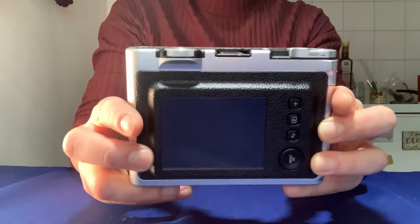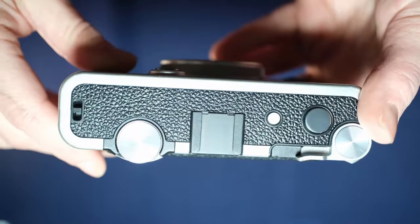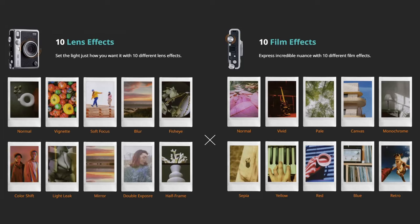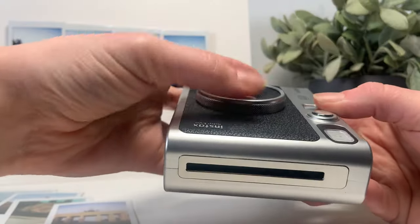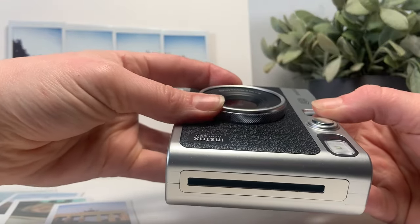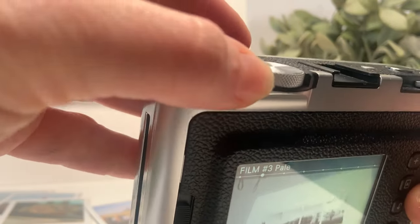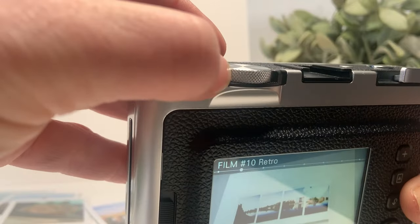On the back, there is a 3-inch LCD screen and no viewfinder, which took me a minute to get used to, but definitely adds to the overall sleekness of its design. One really cool feature is that you have 10 different lens options as well as 10 different film simulations. I really like the design of this because you can just turn here, just like you're using an analog camera, to change the different settings — something you just won't find on any of the other Instax cameras.